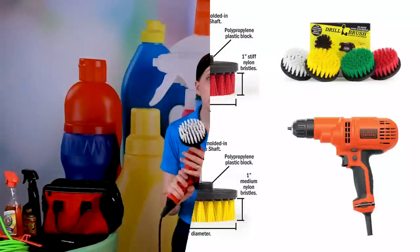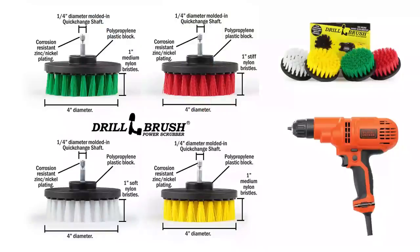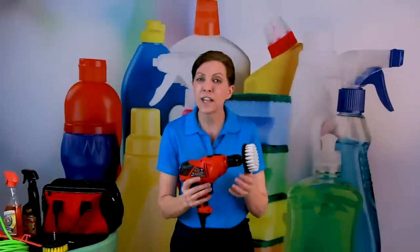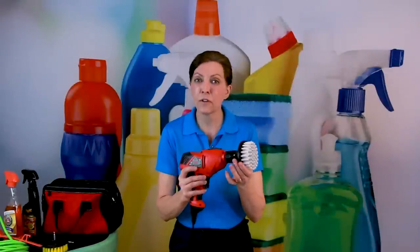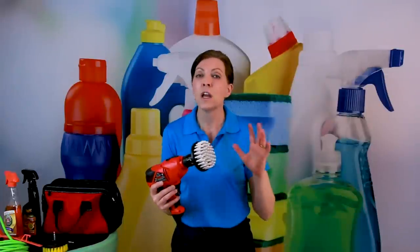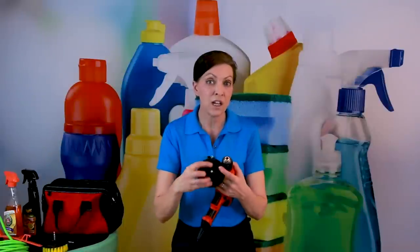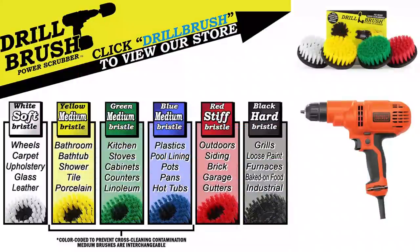A couple of quick things — there are people who want to create their own because 30 bucks seems like a lot of money, but it's not. It's a great investment because the bristles are different: the white one is for leather and glass, while others are heavy duty for grout. People try putting bolts on homemade versions and attaching drill bits, but after a while the bolts come loose. It's really not worth making your own. For 30 bucks, bite the bullet and invest in a set. These are made of heavy duty resin and they're not going to come apart — they're designed for cleaning.